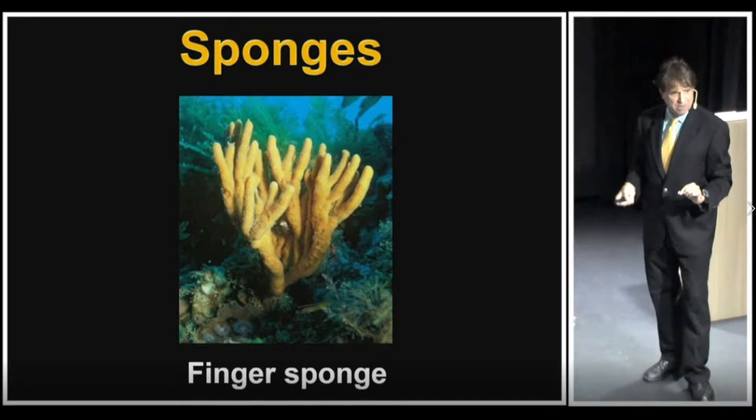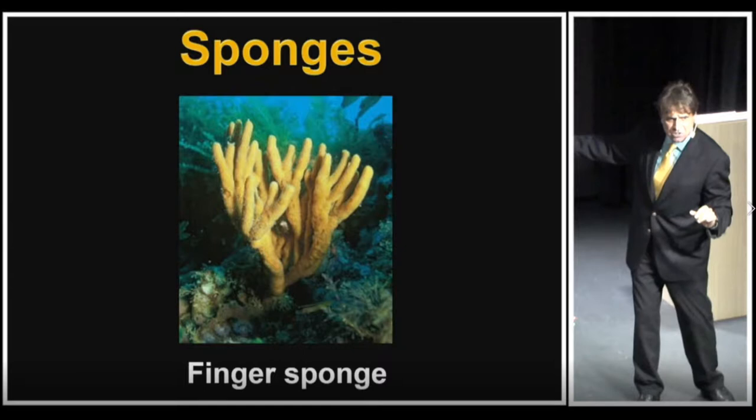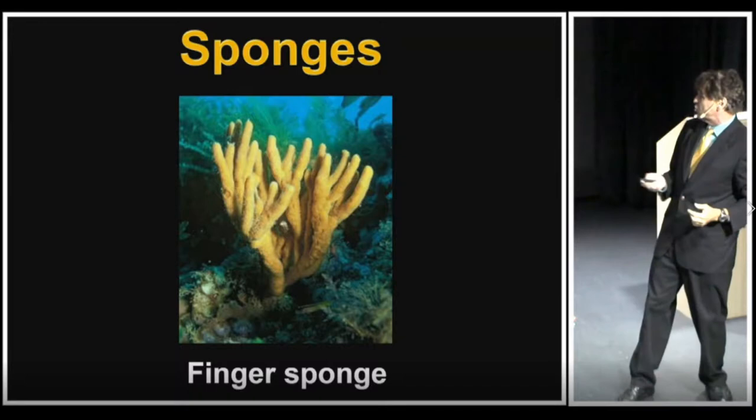It attaches — not with a root, remember these are animals, not plants — it attaches onto a rock substrate and basically moves in the water. It's not very rigid, but it certainly has hardness to its structure.